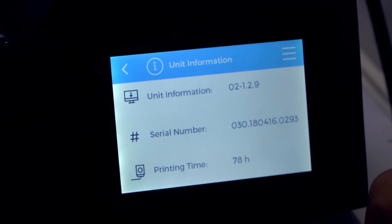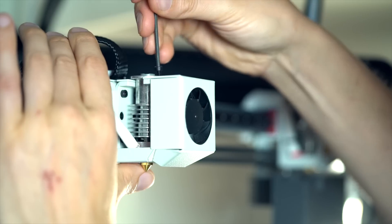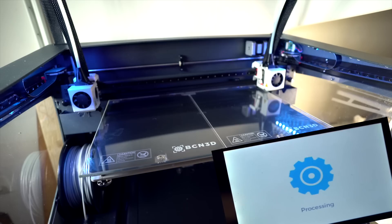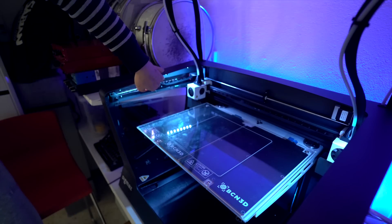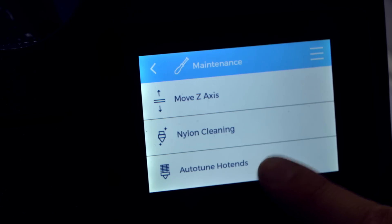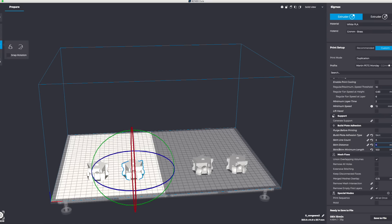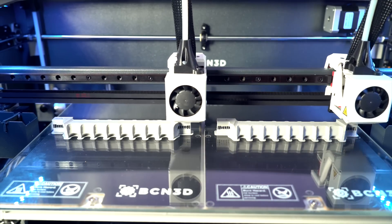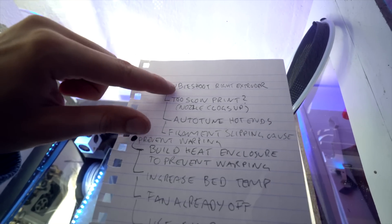Then I checked that I had the latest firmware installed on the printer. Then I changed nozzle sizes for both extruders from 0.6 millimeters to 0.4 millimeters. Then I leveled the print bed. Then I adjusted the Z-axis height on both extruders. I tightened the gear belt tension a tiny bit. I auto-tuned the hot ends using the built-in auto-tuner. I installed the Simplify3D slicer software. I also installed the Cura slicer software, which has a special version for my printer that handles the duplication mode where you use both extruders at the same time. Then I started working on adjusting the extrusion multiplier.